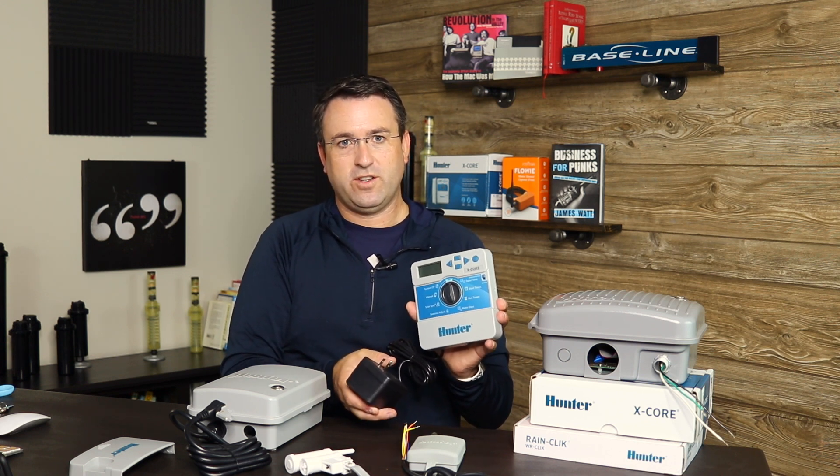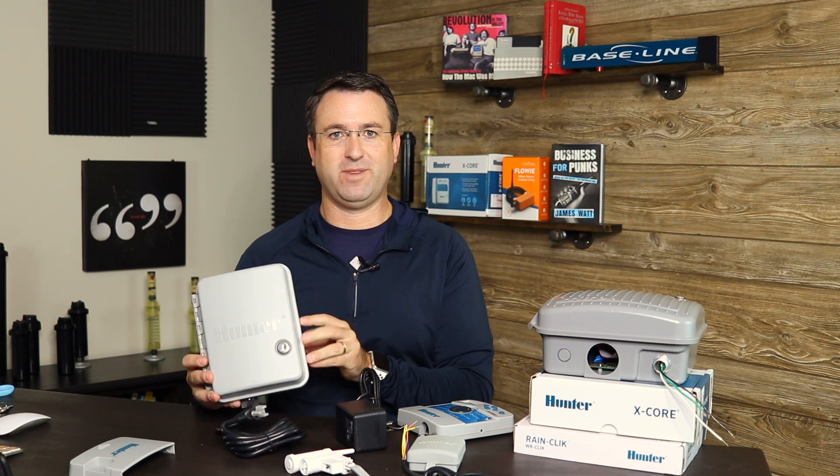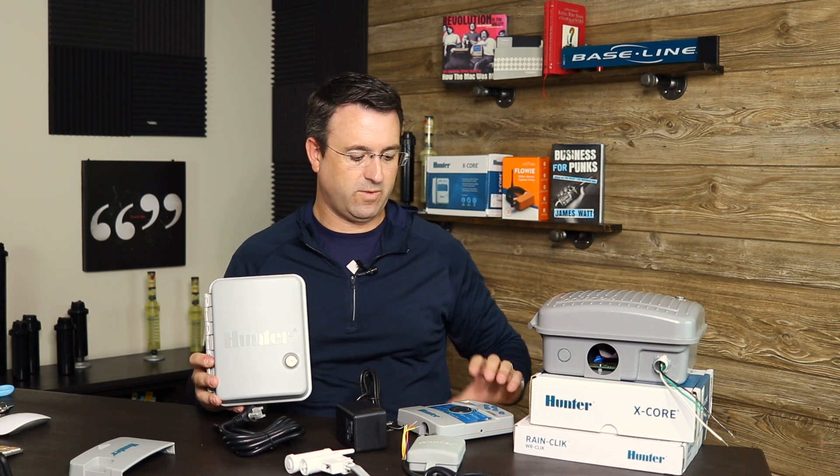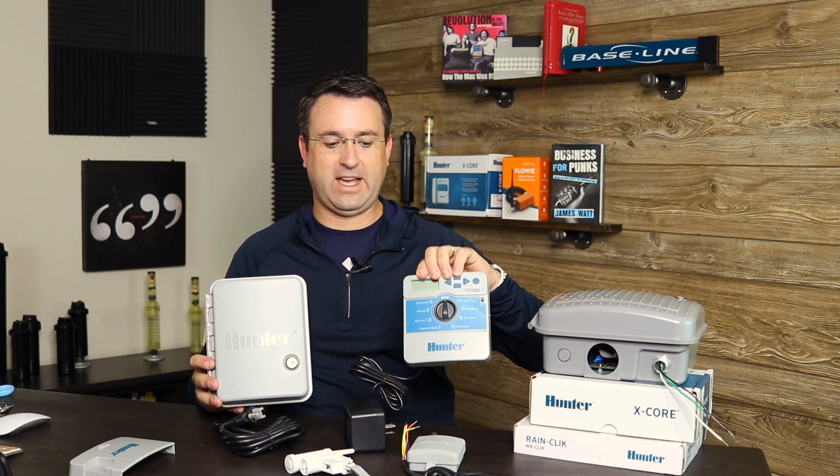It does seem kind of simple, but one thing you can do if you're not sure is just buy an outdoor controller, because an outdoor rated controller can also be installed indoors. But you don't want to take an indoor rated controller and install it outside.